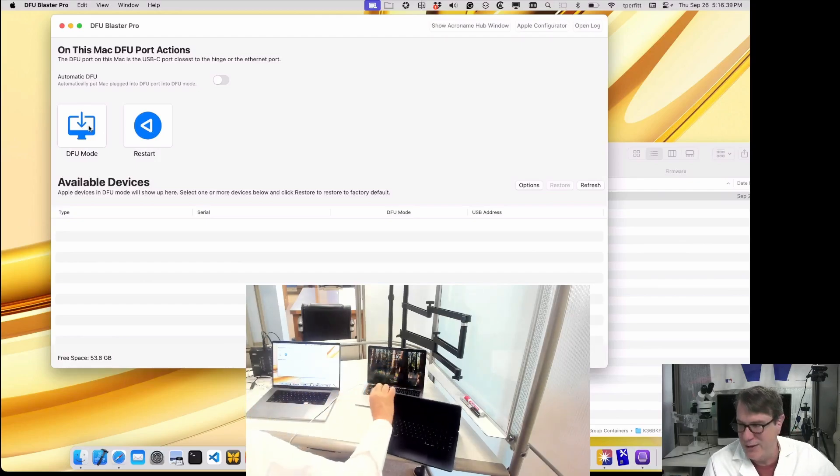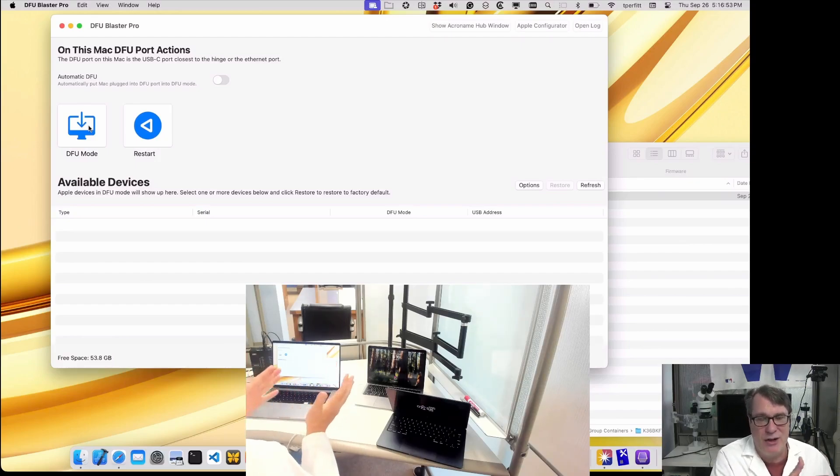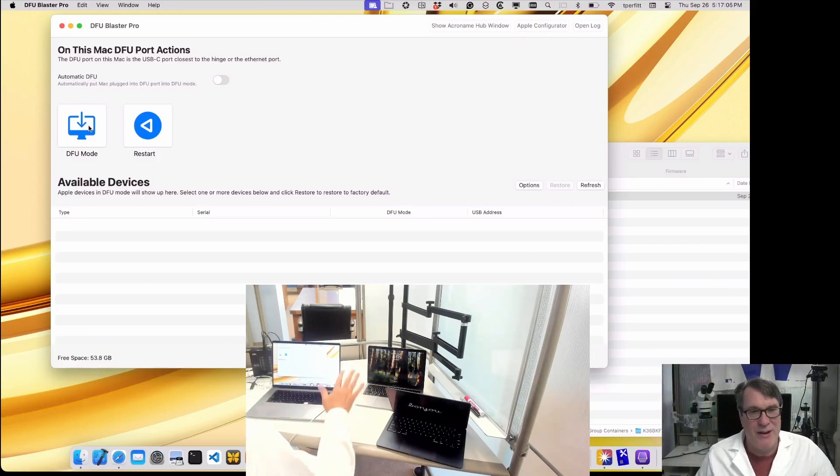But before you do that, I want to show you a really neat feature of DFU Blaster — getting the serial number. Getting the serial number on a Mac is not a trivial thing. If it's a new machine, it's easy because it comes in a box with a barcode you can scan. But if you don't have that box — if you're resetting a machine that's already been deployed — getting the serial number in machine-readable format can be tricky, especially if you don't know the username and password to log in, or you have to boot into recovery and open Terminal.